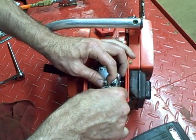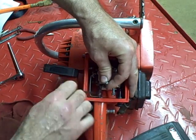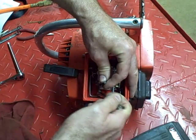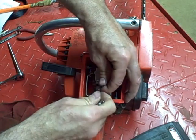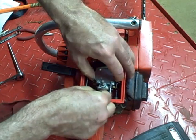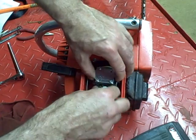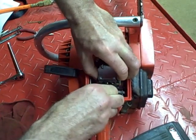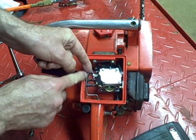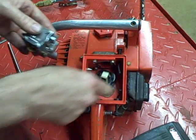This particular chainsaw, the carburetor is kind of difficult to get out. Once you have the carburetor out, disconnect the linkage for the throttle — this is the linkage for the throttle. You want to take that out and then you've got the gas line that you want to remove. And then here's the carburetor.